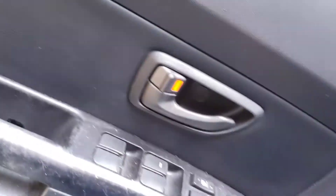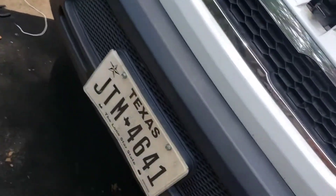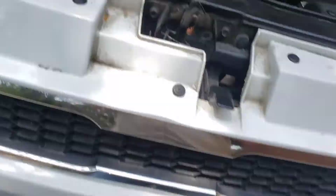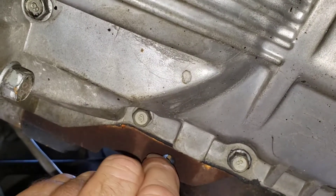So what I'm gonna do first is take a test light and check the battery voltage at the starter — check for power anyway. It's a new battery. I'm gonna take this test light and ground it. I need something that for sure is a ground. We know the engine is grounded, so we can clamp it to this little spot on the block.